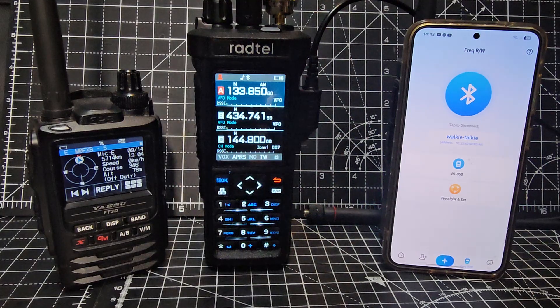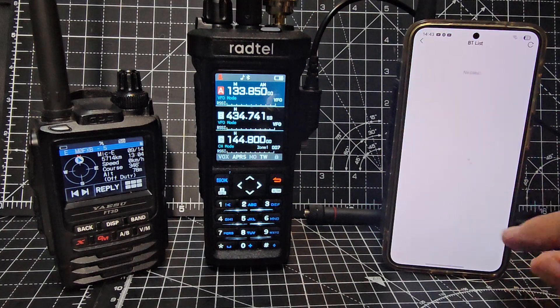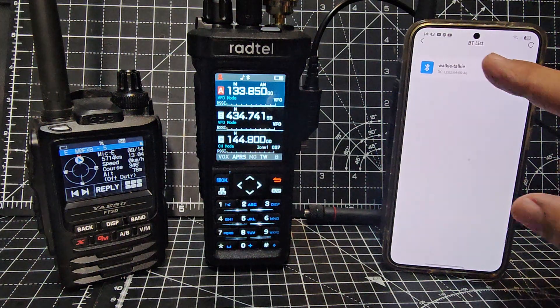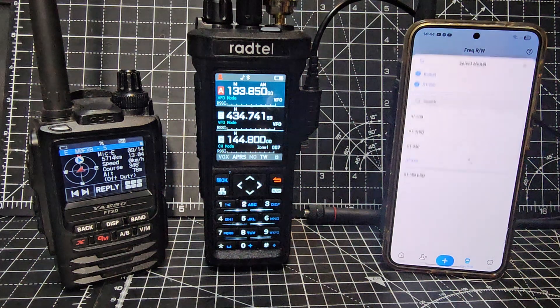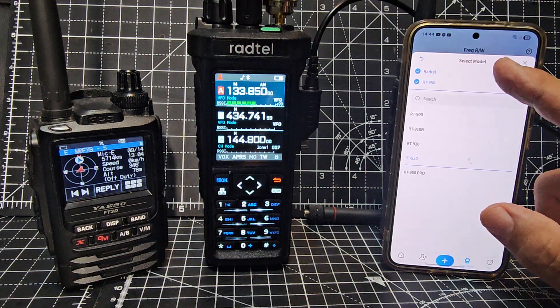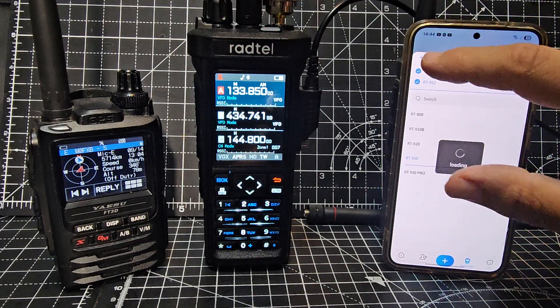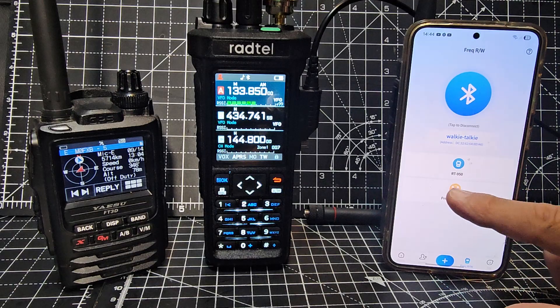Tap here to connect Bluetooth — make sure your Bluetooth is turned on by swiping down on your Android phone. Tap it and it automatically finds the device. Then tap the middle selection and you want the 950 model, not the Pro — depending on the model you're using. Mine's the 950.